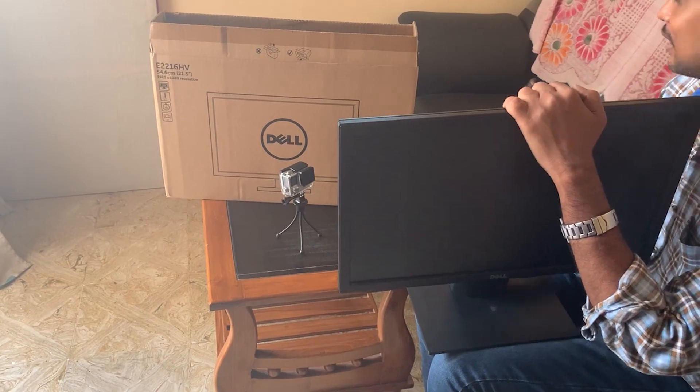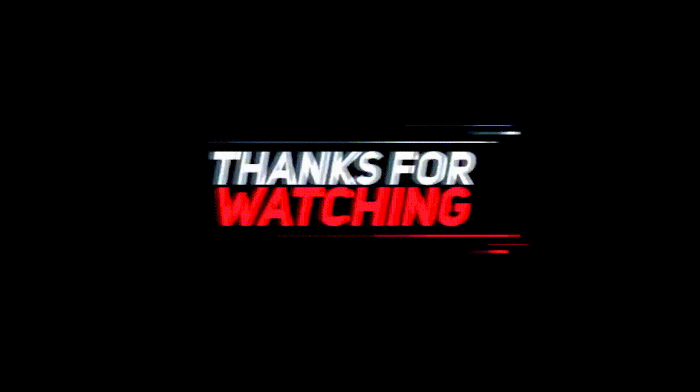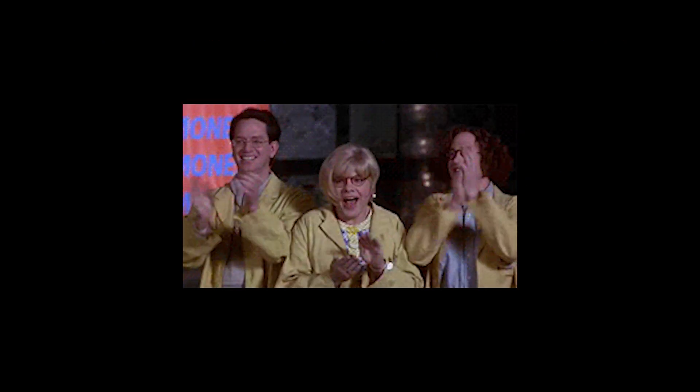So guys, I think this video has helped you to remove the monitor stand of your Dell. If you liked this video, then like and share it with your kith and kin. Bye bye!